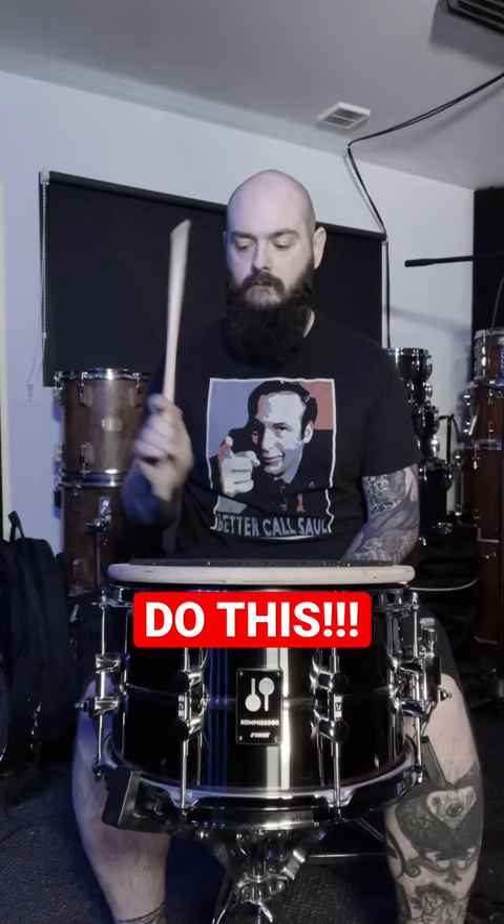It should look like you're mixing cake batter or something like that. You can lead with your elbow, and as the stroke gets smaller or faster you can bring that motion in. It is always that whisking motion.